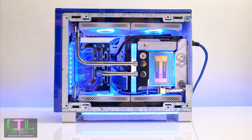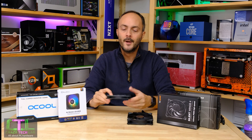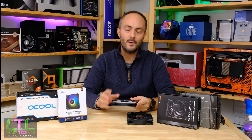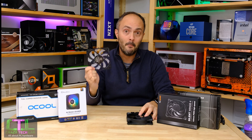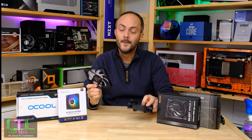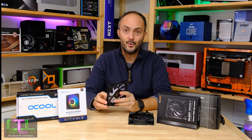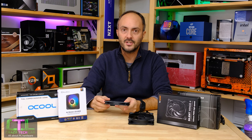Now everything else being equal, a slim fan is always going to perform worse than a standard height fan. The blades are thinner, they're going to have to spin up probably more to hit the same airflow, and there's going to be less static pressure. The question I want to answer today is just how much performance you are losing from using a slim fan compared to a standard height fan. We're going to be asking: do you need to spin these things faster to hit the same airflow? Are you having to deal with more noise to generate the same airflow?